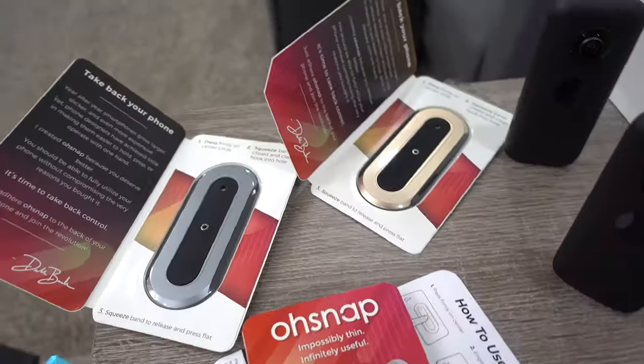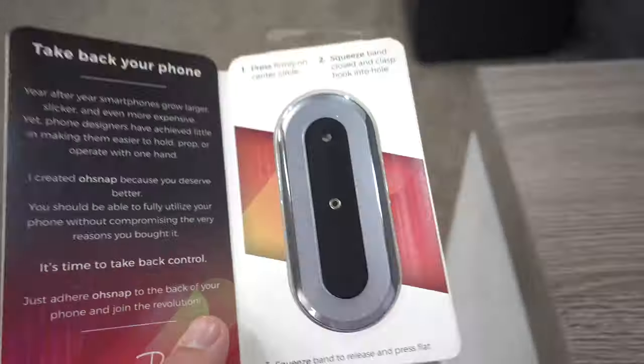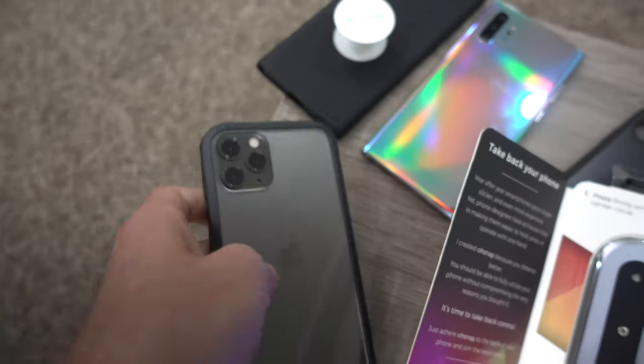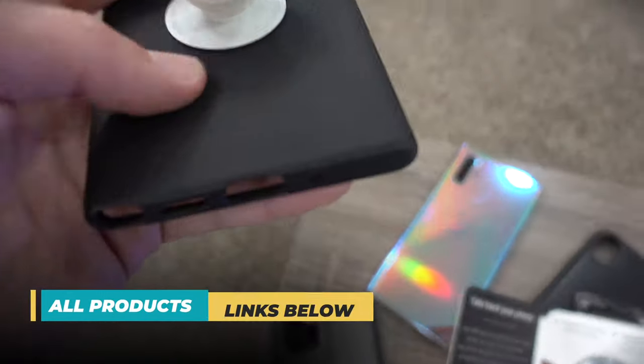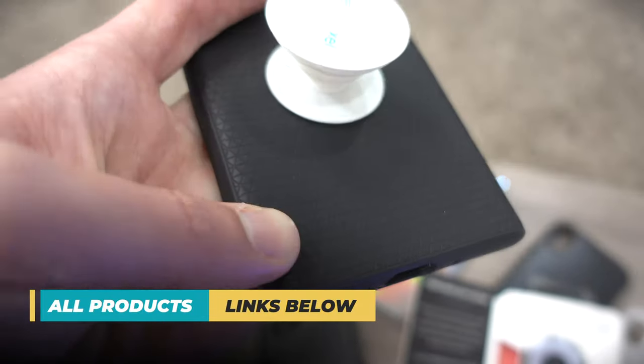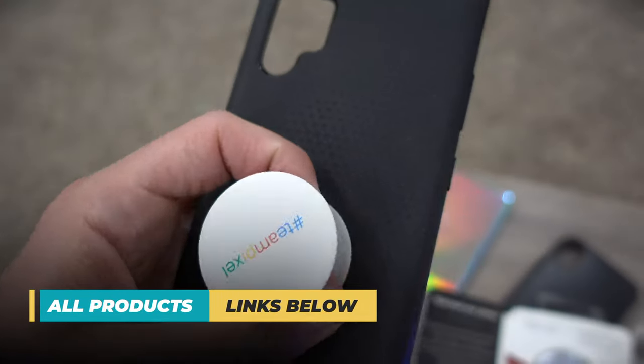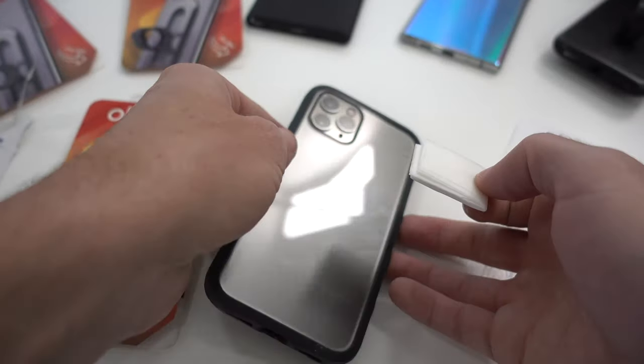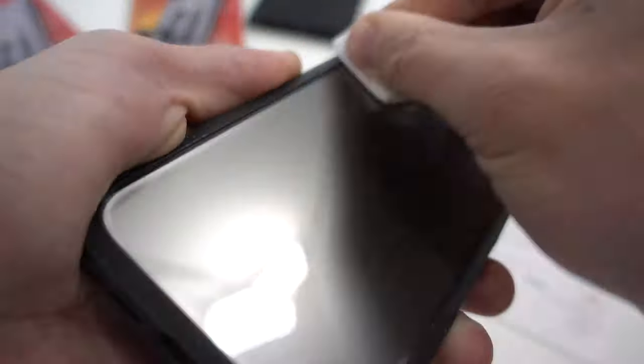They've got a few different colors and I'm intrigued to see how it attaches. Each case is a little different — that one is kind of smooth, this one has some texture to it. Let's see how well it sticks. I'm going to use a little cleaning wipe just to get any oils off the case; this is always a good idea for a clean attachment.